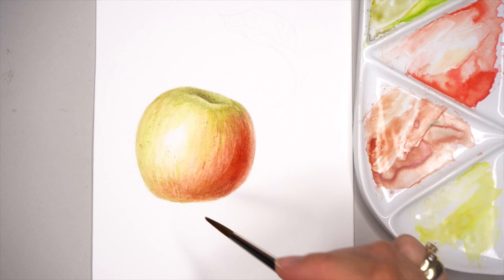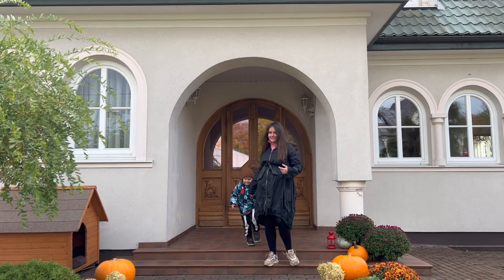Apple painting tutorial with watercolors — painting a realistic apple. This tutorial is suitable for beginners.